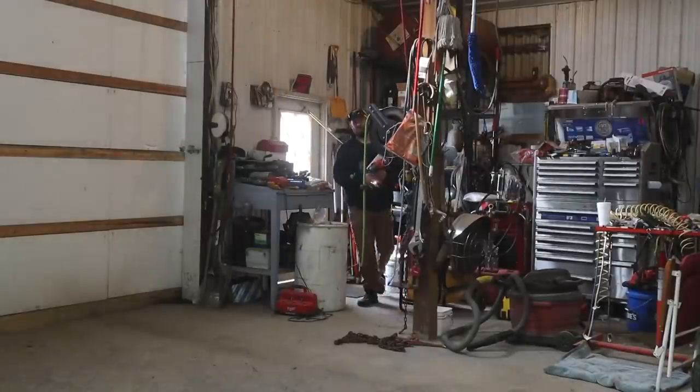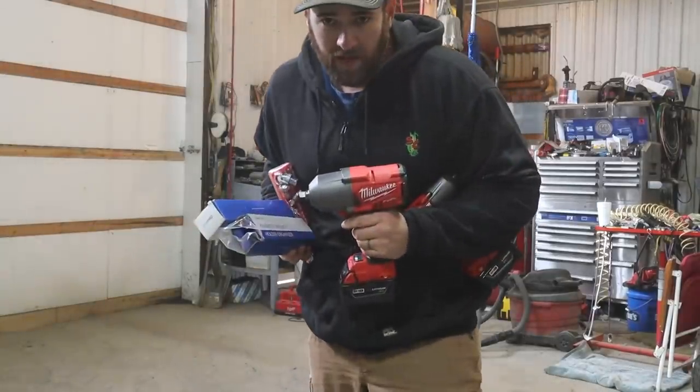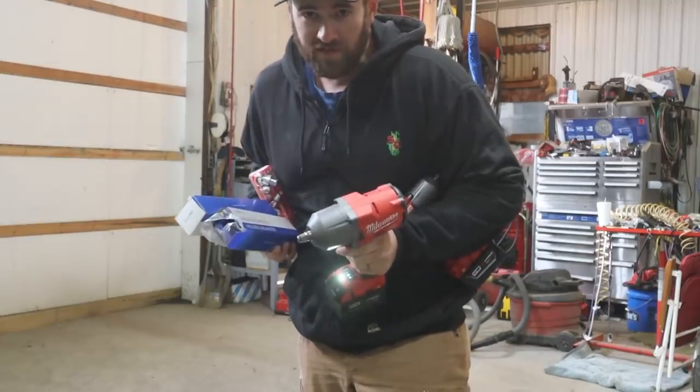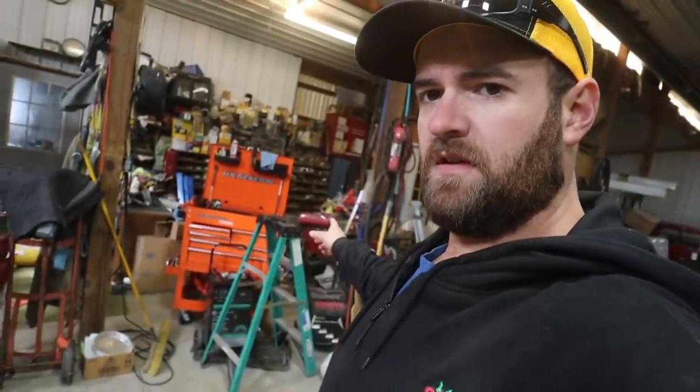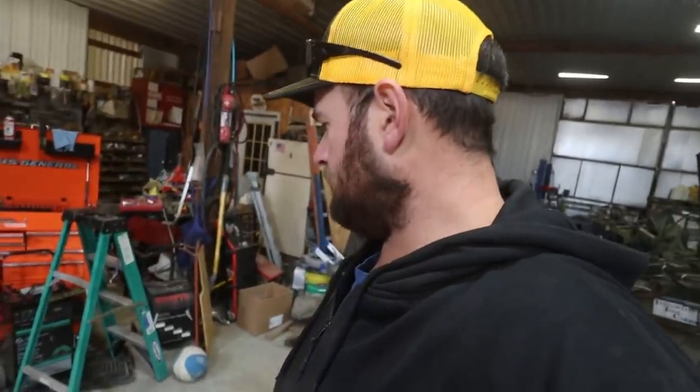Close the door so all the heat doesn't get out — it's actually kind of chilly and this shop takes forever to warm up, so we try not to open that door any more than we have to. Since we're going to be unbolting some stuff, I figured I'd grab the new impact from the office because it really wasn't doing much good there.